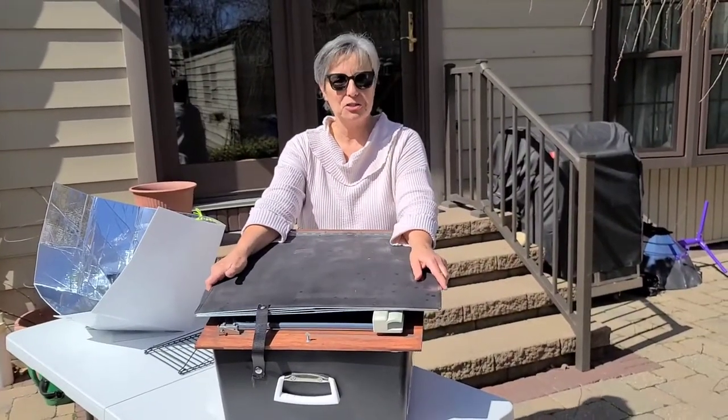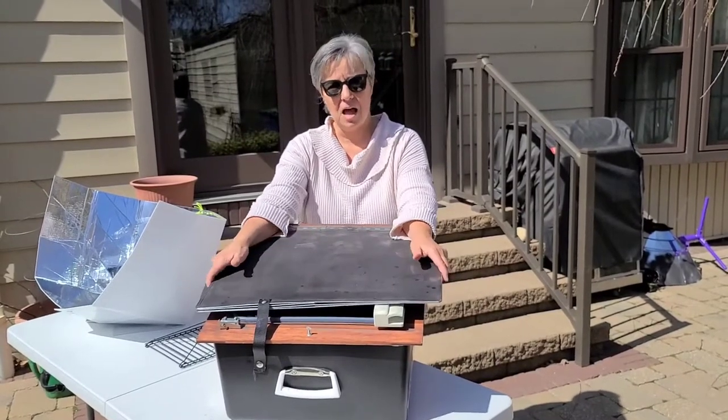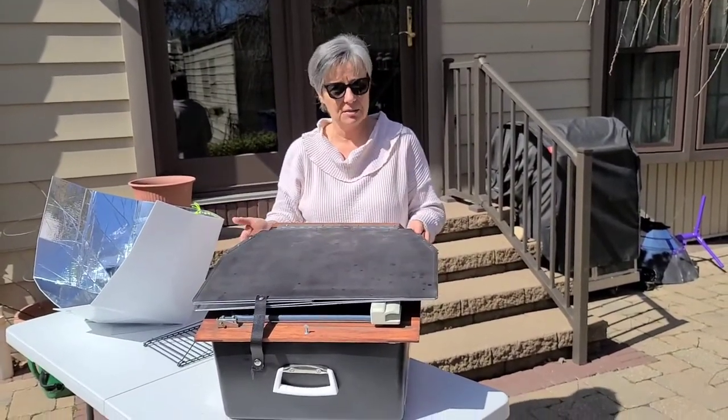Hi, it's Mary from Solar Education Project. Today we're going to show you how to set up, align, and cook in the All-American Sun Oven.